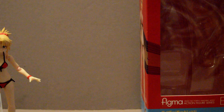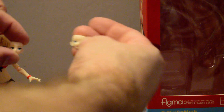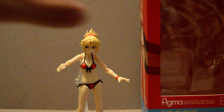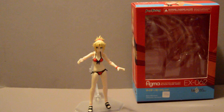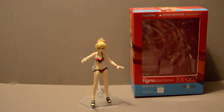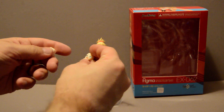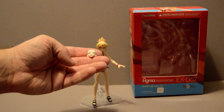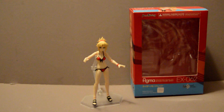She comes with a couple of extra faces, as is standard for this kind of thing. She comes with an open happy face and one where her mouth is kind of in a circular pattern — going an 'oh' kind of face.